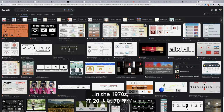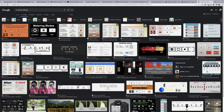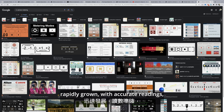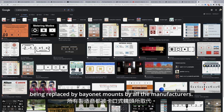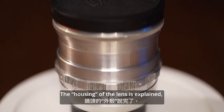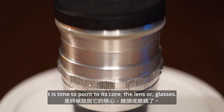In the 1970s, electronic cameras and in-camera metering systems rapidly grew with accurate readings. Screw mount lenses, with all their technical limitations, became obsolete and were replaced by bayonet mounts by all manufacturers. With the housing of the lens explained, it's time to point to its core — the optics.